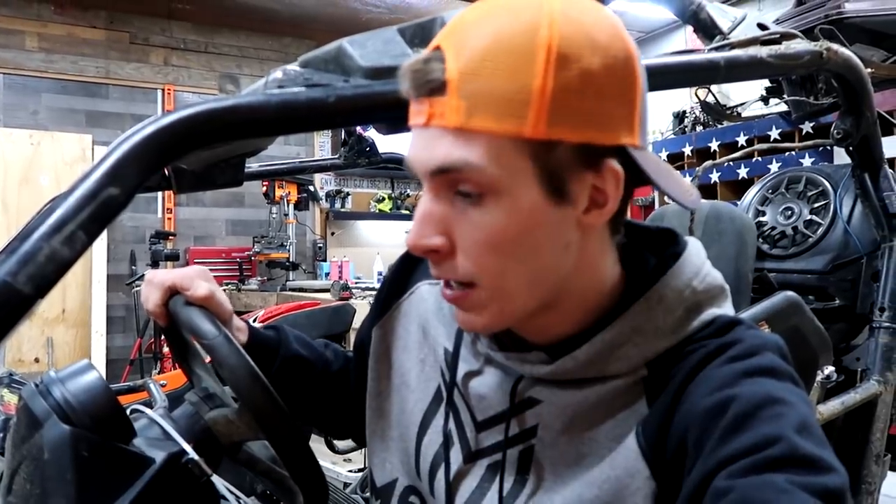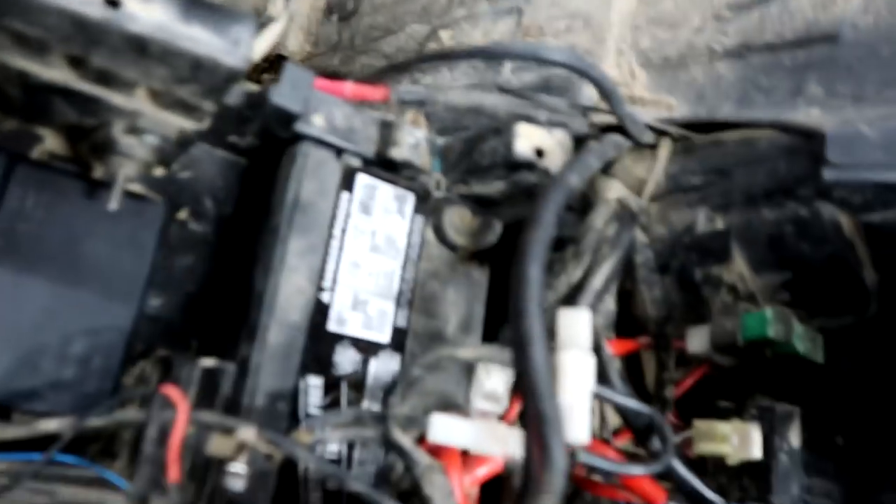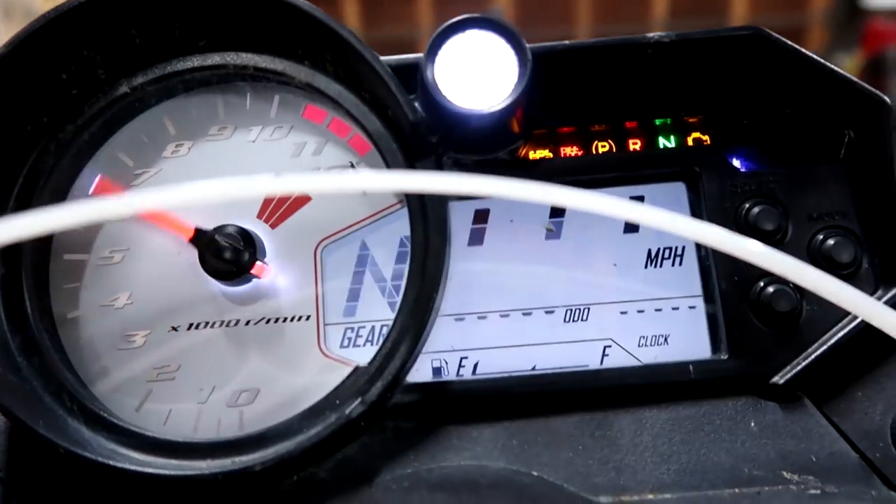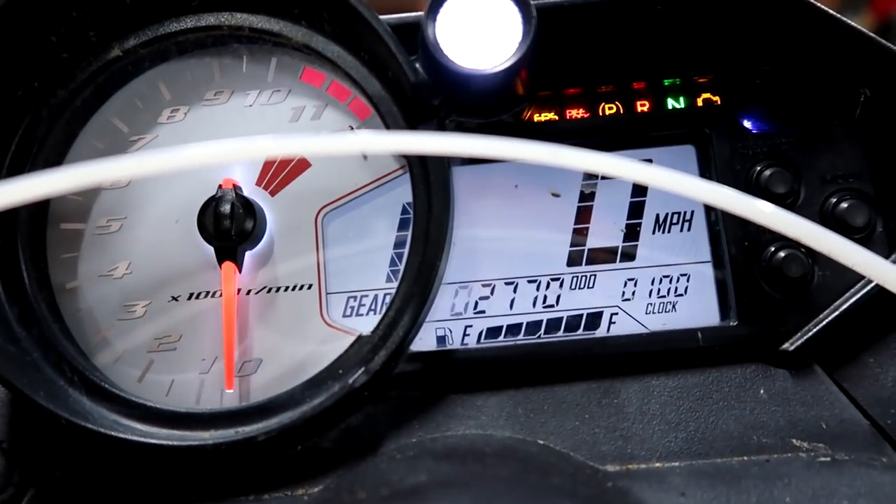As many of you are probably aware, I bought this with the intent that it only had 35 miles on it. It does not have 35 miles on it — it has far from 35 miles on it. If I hook up the battery real quick, I'll tell you exactly how many miles are on it. This machine actually has 2,770 miles. So I am speaking with somebody about that because this isn't the machine that I wanted to buy. I mean, it is — it's just the mileage isn't there.